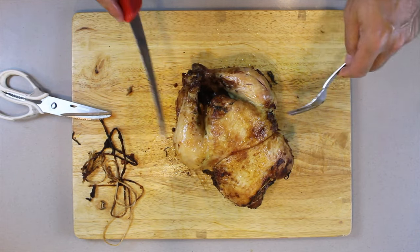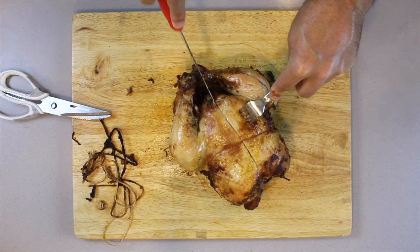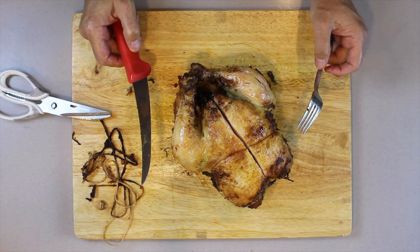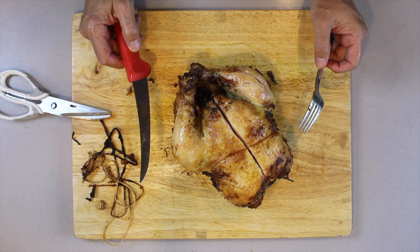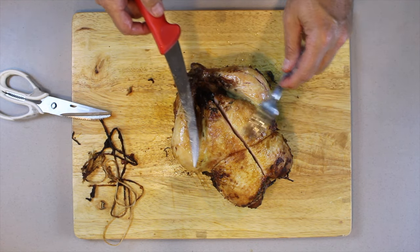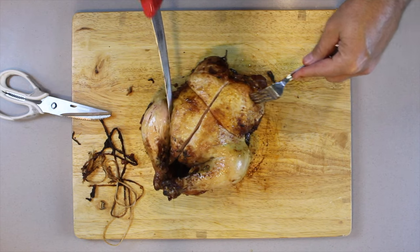To make sure that your chicken is cooked, use a thermometer and check that the internal temperature is more than 165 degrees Fahrenheit — anything less and the chicken is raw. Use a digital thermometer; they're super easy, convenient, and you're guaranteed to have picture-perfect food every time.